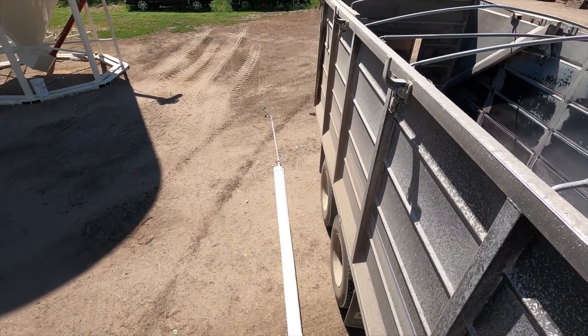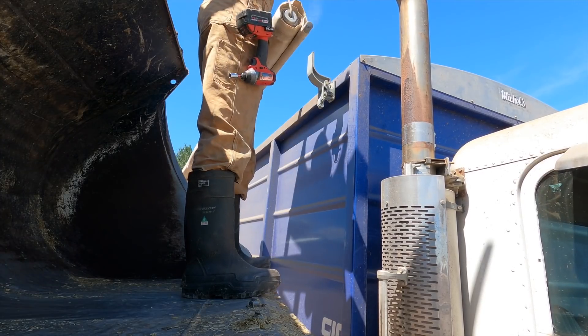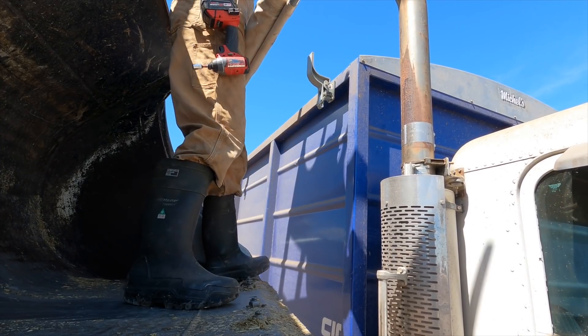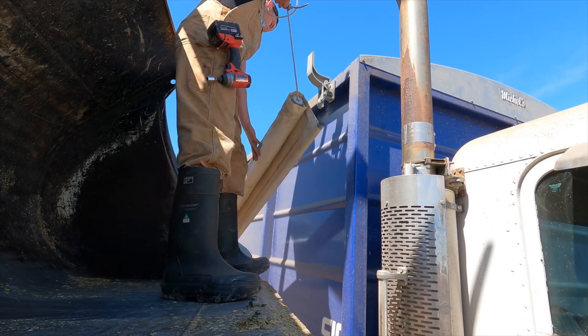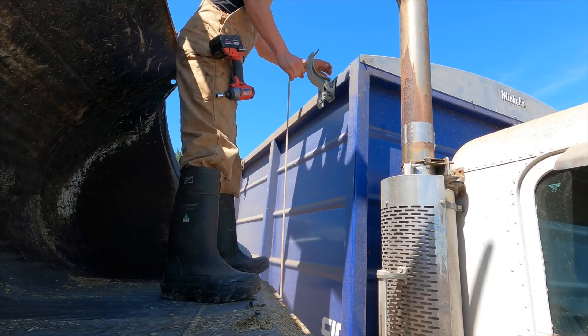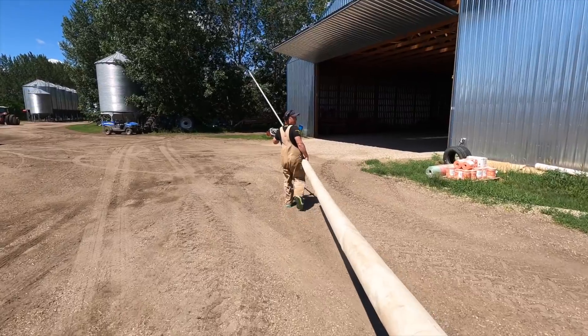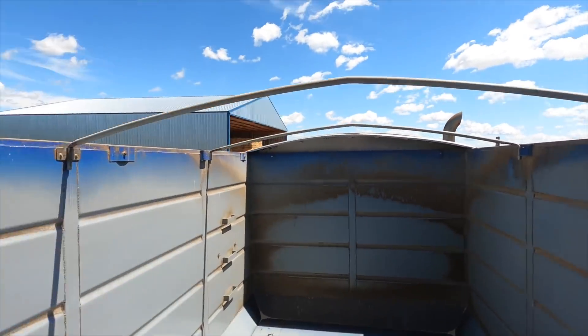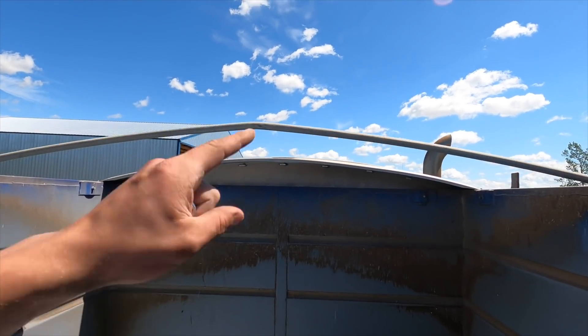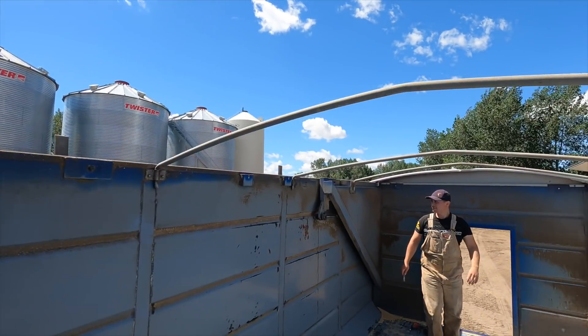That's the first tarp on the ground — went pretty good. Let's put them in the shed so they stay nice and dry. Now we've got to take these bars out that hold the tarp up and also these front sections for the tarp — kind of leads them in. And then we can put the gates on.